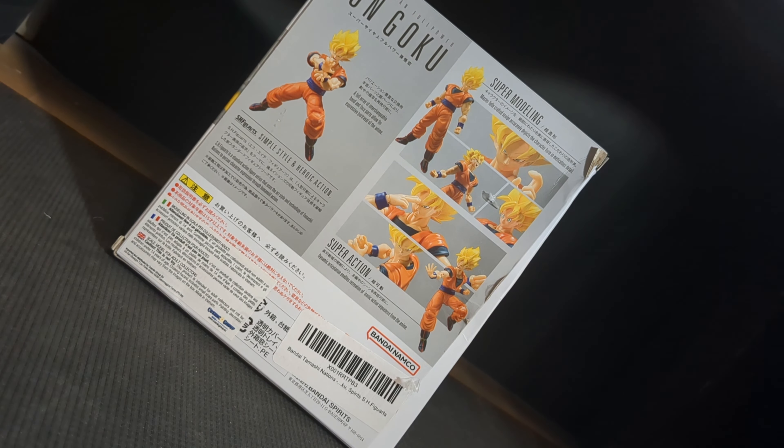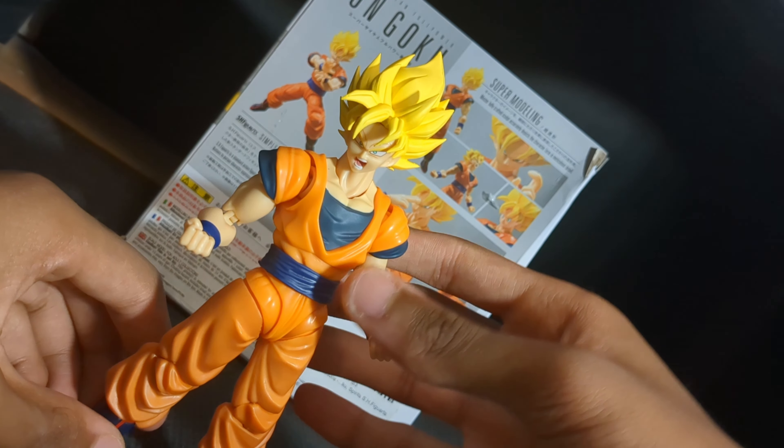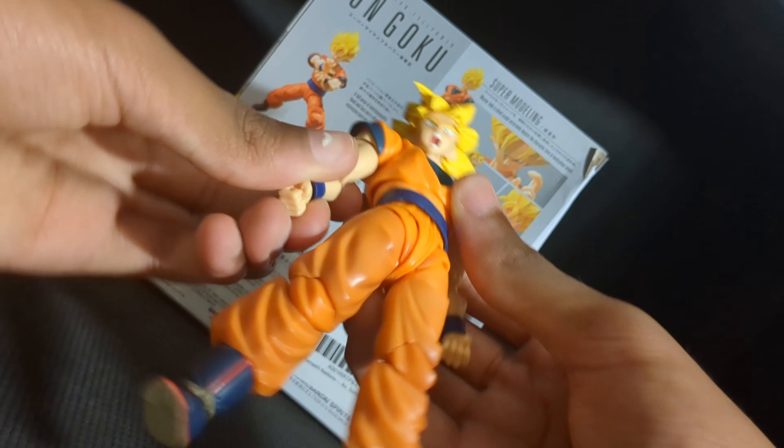Now let me swap to the screaming head. There we have the Super Saiyan screaming head — really, really nice. Really nice head there.